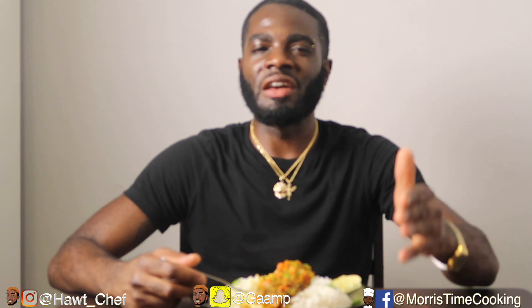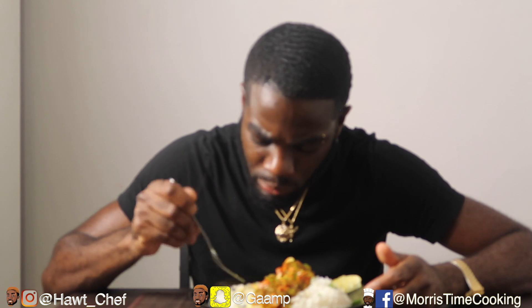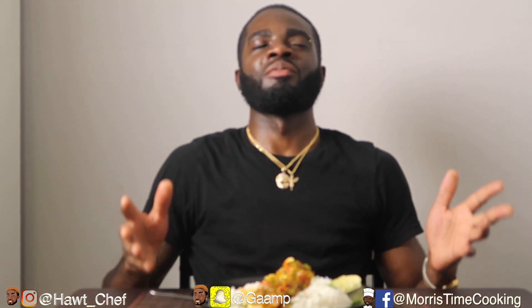Comment below and let me know: does curry need spice, yes or no? Some people say no spice in curry — what do you say? The gravy reduced so well — not too much, not too little. And that rice just absorbs everything.